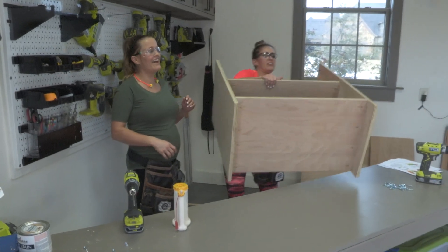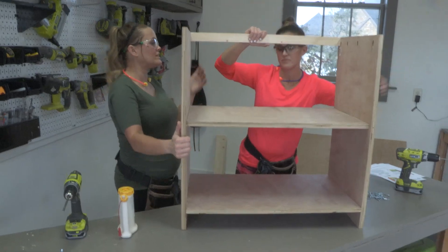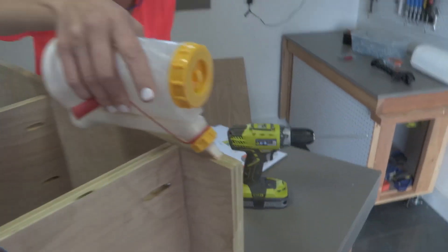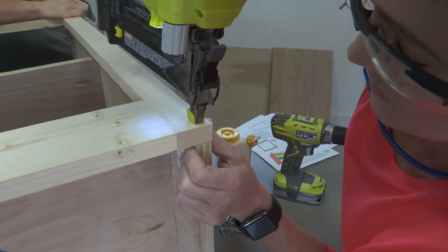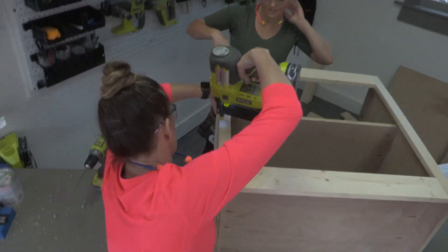Taking one for the team here — we have to nail our face frame in. We have our box, so let's go ahead and lay it flat. We're going to attach that with wood glue and one and a quarter inch brad nails through the top, making sure the whole entire thing is flush with the cabinet.